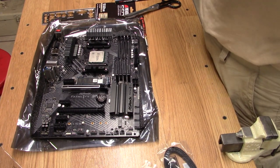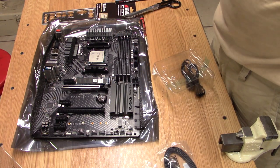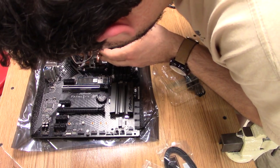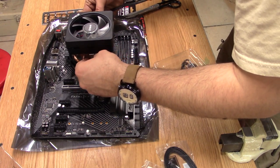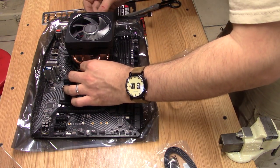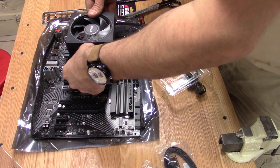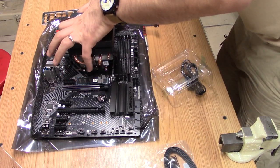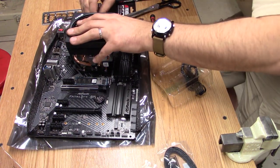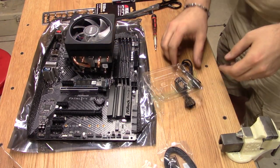I suspected the cooler has built-in thermal compound. The cooler is actually fairly compact. And there you go — that's locked in.